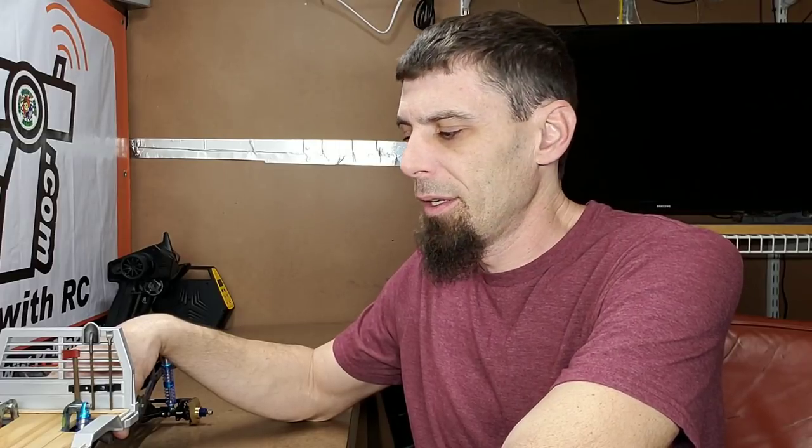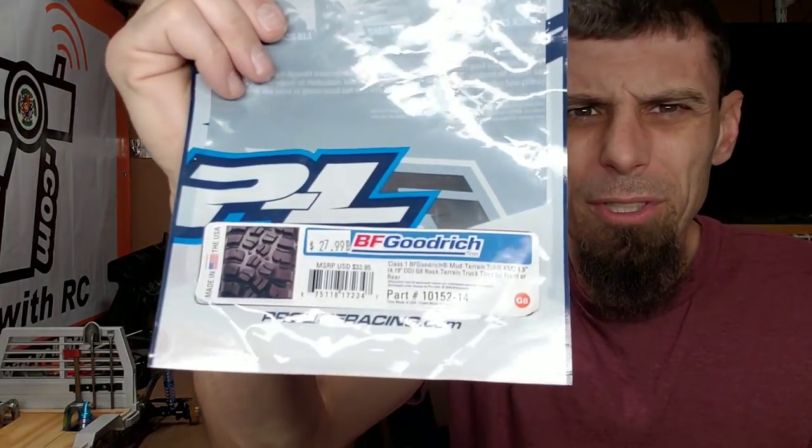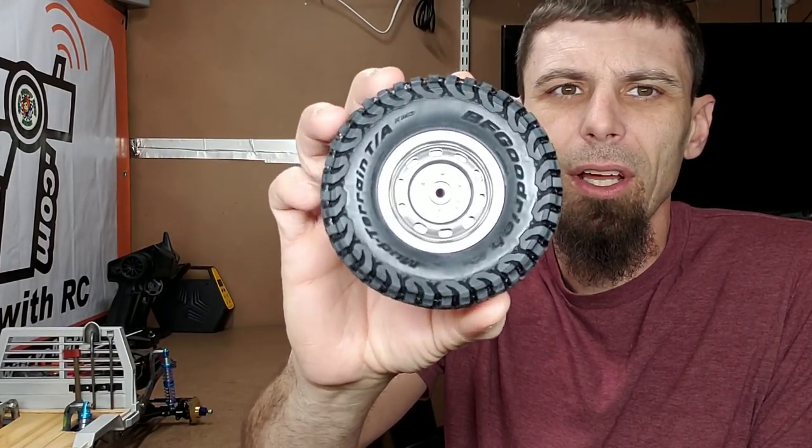I went down to Hobby Hanger and was talking to Dave and Collin about this Pass the Build, and I told them what I wanted to do with the build and they gave me a good discount on the parts for it. So I wanted to put that in there — Hobby Hanger definitely helped Pass the Build out a little bit by discounting the parts because of it going to be a giveaway. So what I decided to do was G Made SRO2 beadlock wheels — I've already got them — and I did Pro-Line BF Goodrich mud terrains. There are no weights in these wheels; they're pretty heavy on their own, so I decided not to go with any weight. Let's go ahead and put them on the build and see what it looks like.